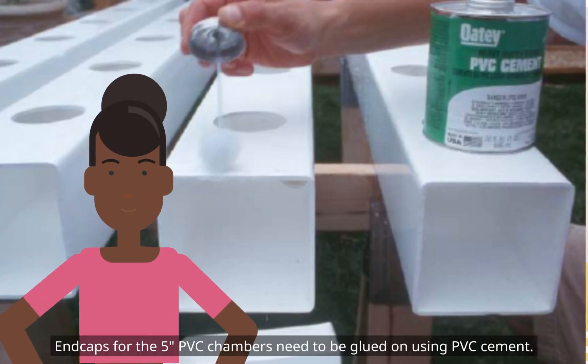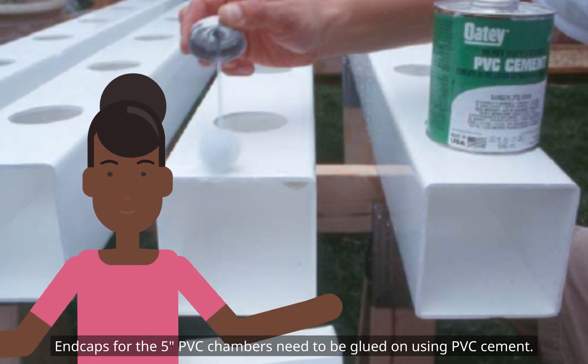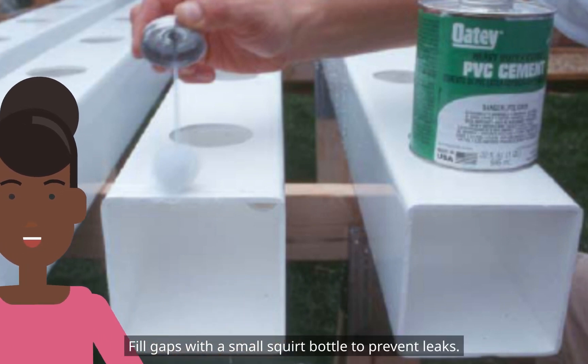End caps for the 5-inch PVC chambers need to be glued on using PVC cement. Use PVC primer first on both surfaces to be glued. Fill gaps with a small squirt bottle to prevent leaks.